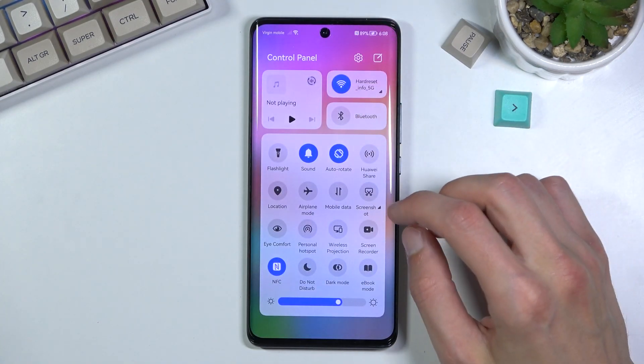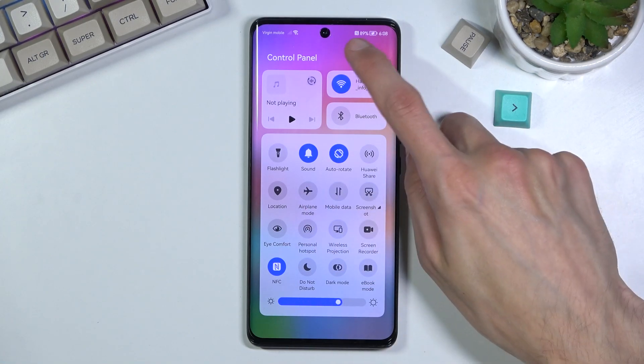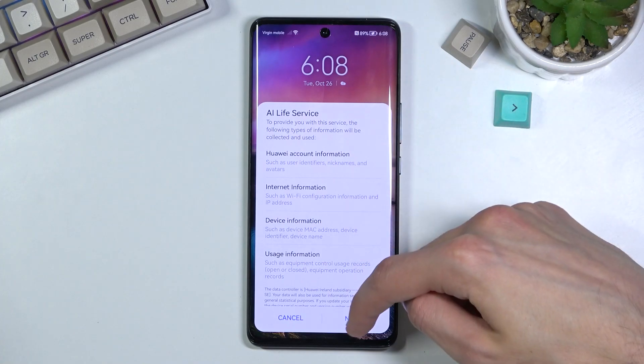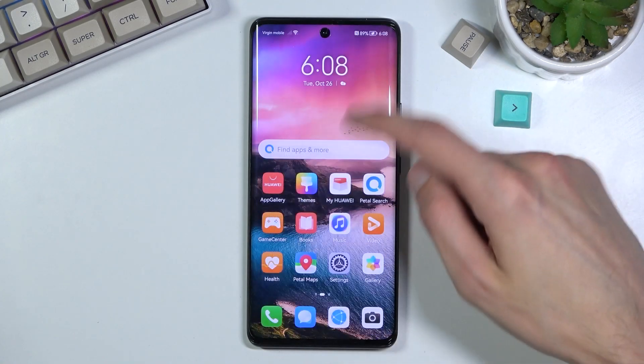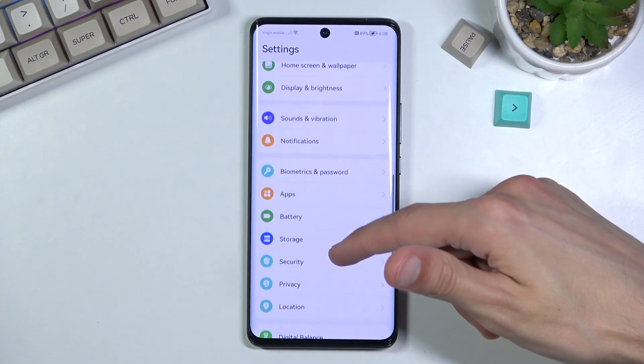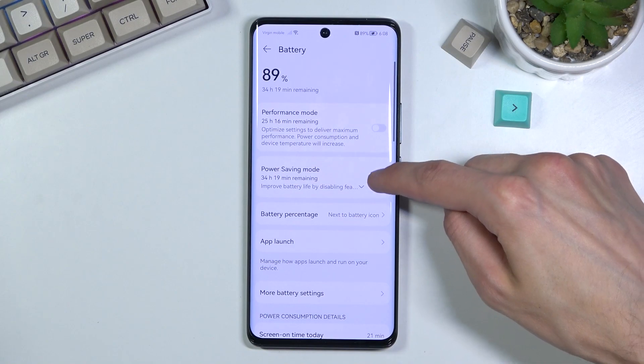Now let's see if there is any kind of quick toggle we can access, but I don't see it. If you want to see, edit device — nope. So it looks like if you want to disable power saving mode you have to go back to the settings and simply toggle it off from here.